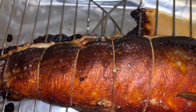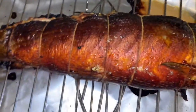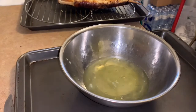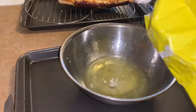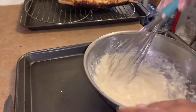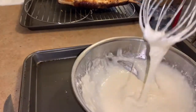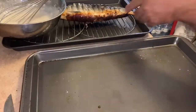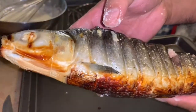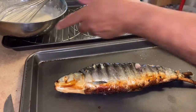After 45 minutes of baking, this is how the boneless milk fish stuffed with ham, tuna, and smoked herring fish looks. Now we're going to make a batter using egg white. The fish is already baked — it may be a little under on one side, but don't worry because we're going to re-fry it to make it crispy.